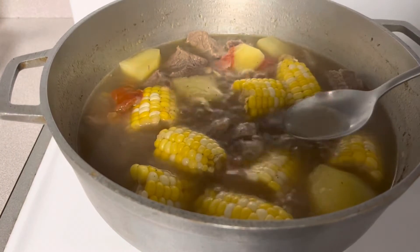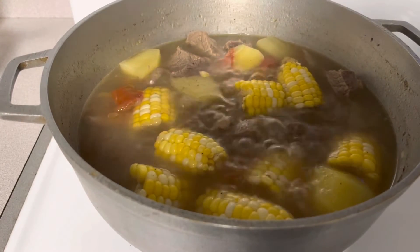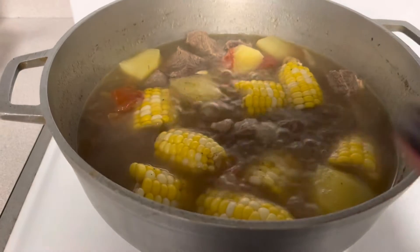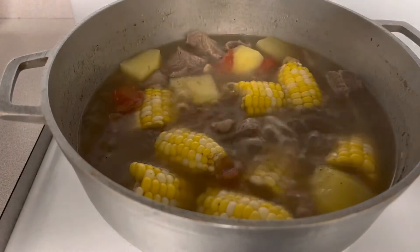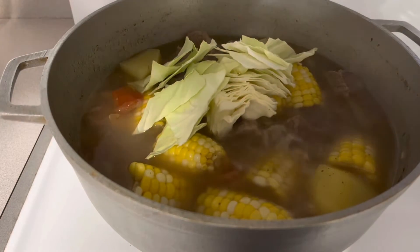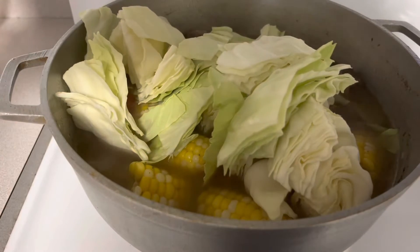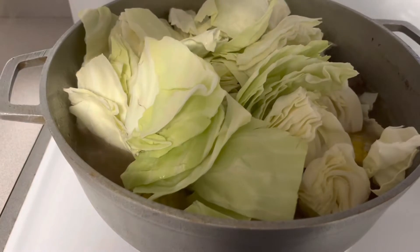Tikman natin. Nilagay ko lang naman ang salt at saka black pepper. Tama na yung timpla. Tapos ilagyan na natin ang ating cabbage — marami ang ilalagay ko kasi pag naluto, liliit naman siya.